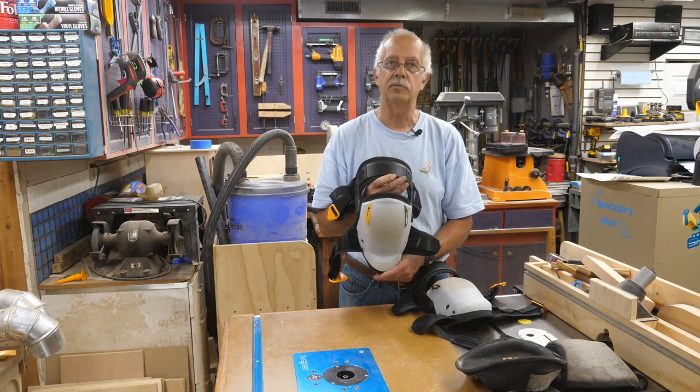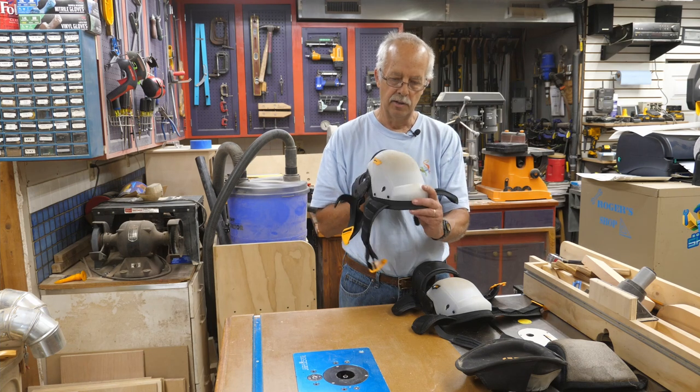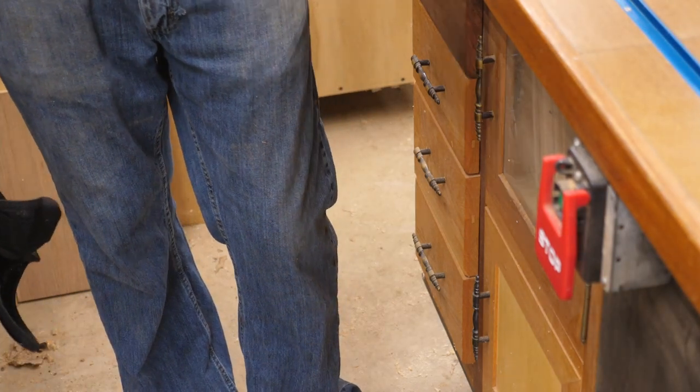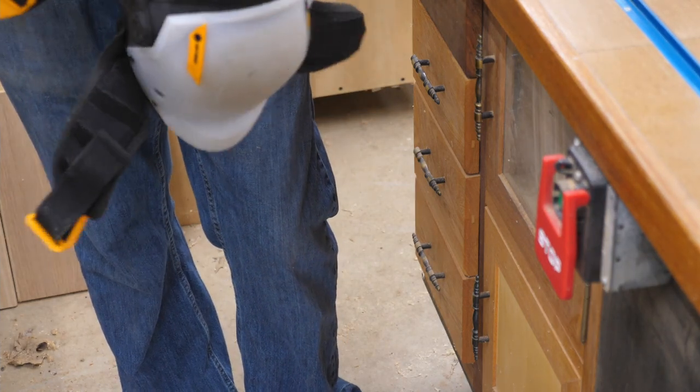I got these on Amazon — I'm not going to put a link because that always backfires when an ASIN number changes. Just search 'Tough Belt' and you can find them. I'm going to reposition the camera and give you a little demonstration of how they work.